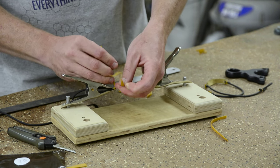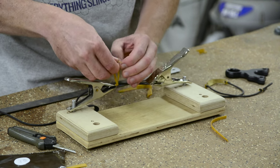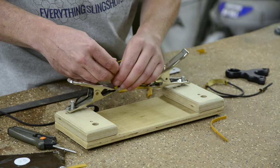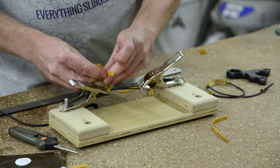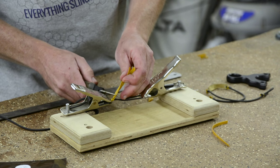I've got that wrapped a few times. Now all I'm going to do is tie a square knot. It may help to use some lubricant like rubbing alcohol or spit, just so the rubber slides a little easier. Over, under, and under, over — and cut off your tag end.